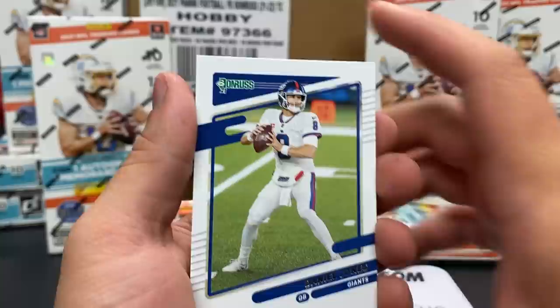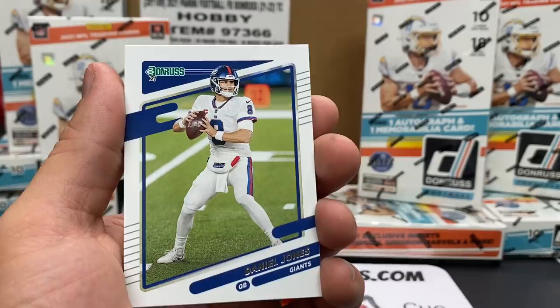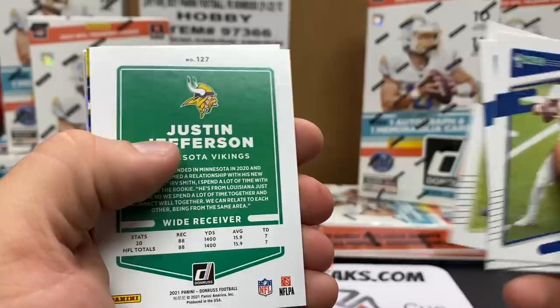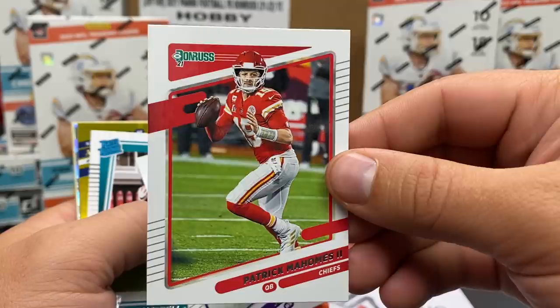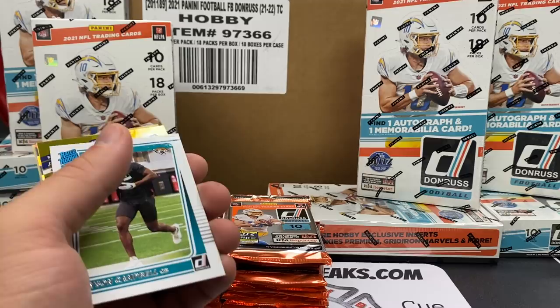This is the same design we're going to get out of Optic. I don't know if I like it as much as previous years - obviously Donruss is all paper, not as exciting. Jared Goff rocking the Lions uniform. Justin Jefferson - it looks like they're going to turn some cards around. Patrick Mahomes - if you want to see what the 2021 Donruss Football Mahomes looks like, there it is. I wonder if these are photo variations.